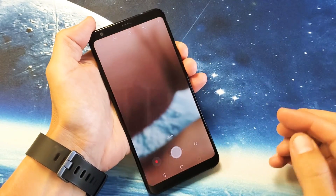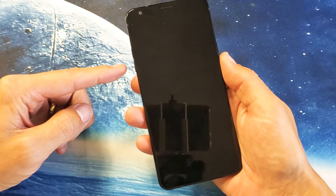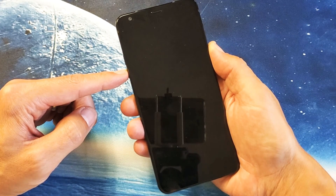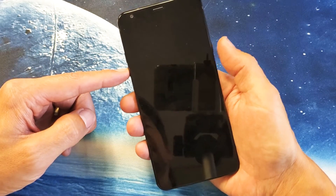Once you're done, the next thing I want you to do is press the volume down button and the power button at the same time. I want you to press and hold both buttons simultaneously. Don't let go until we see the LG logo appear, then we can let go. Volume down, power button.